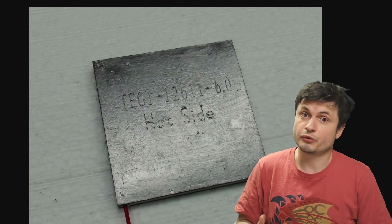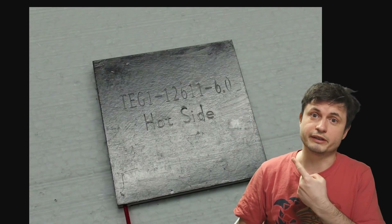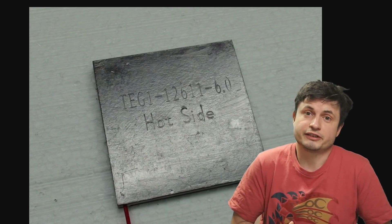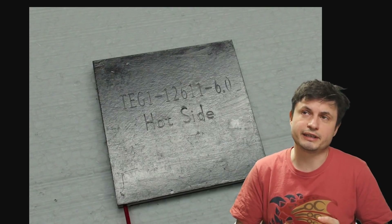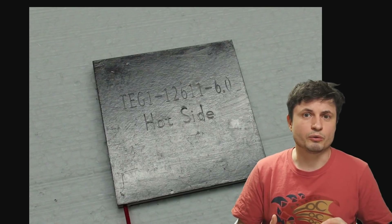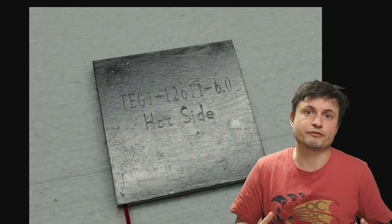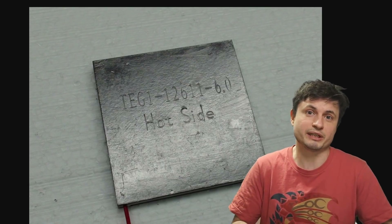Hello wonderful person, and if you're geeky enough, you probably know what this here is. And if you don't, well let me explain this to you. This is actually something that I actively used about 20 years ago, when everyone around me was trying to create a really effective cooling device for their new gaming computers.